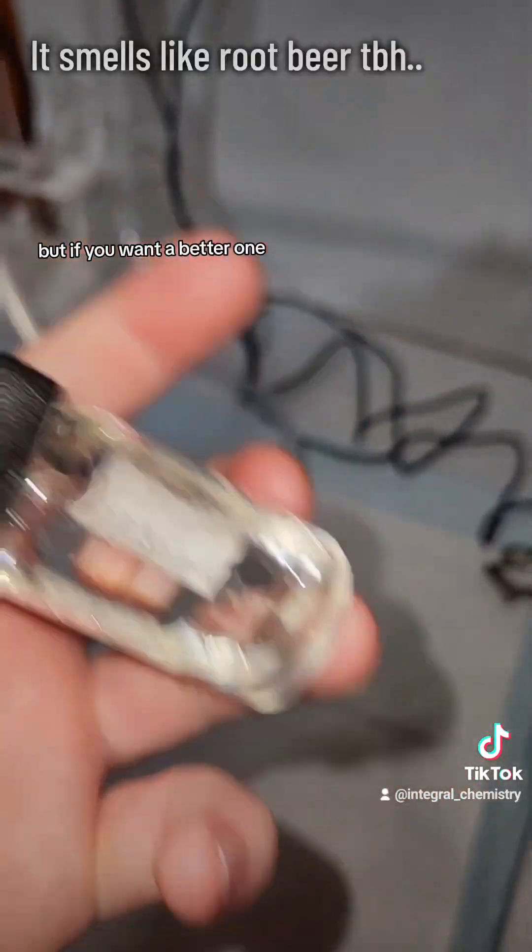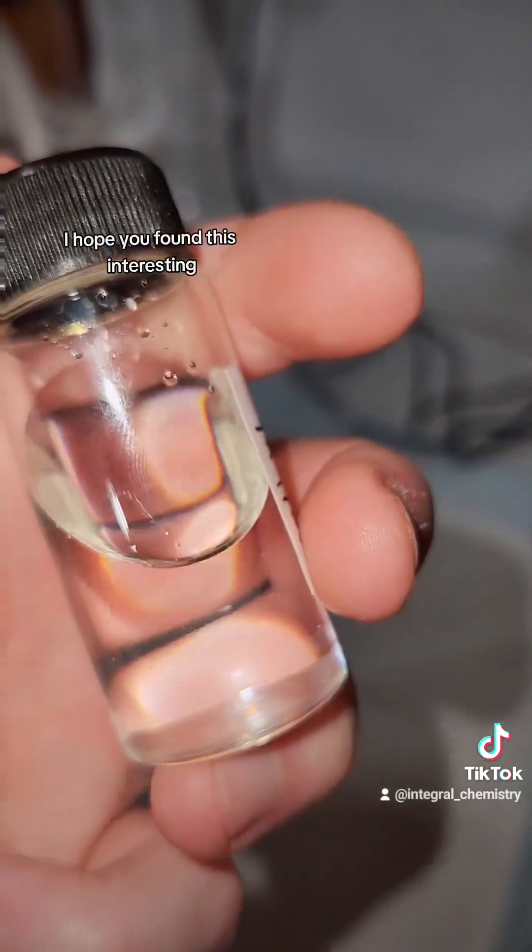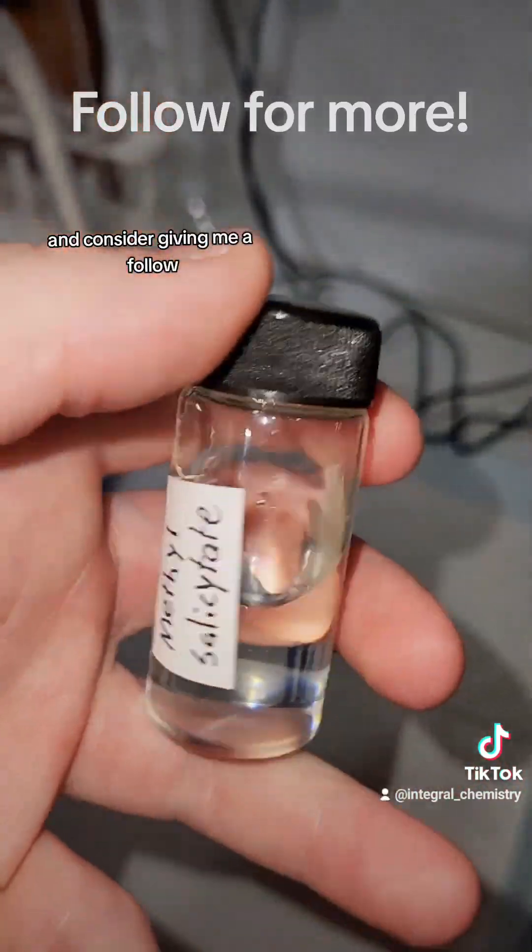This yield is fine for me, but if you want a better one, I'd consider refluxing a lot longer. I hope you found this interesting, and consider giving me a follow.